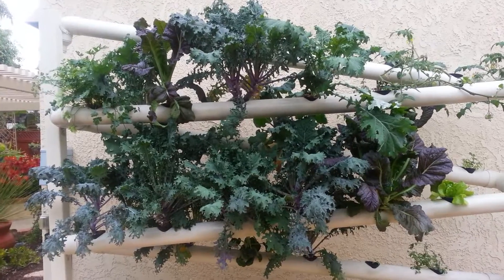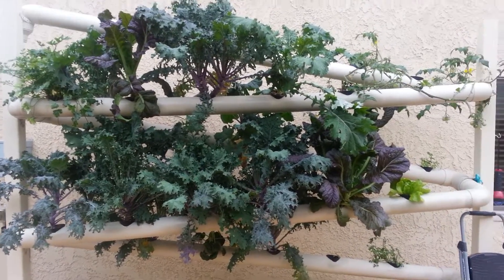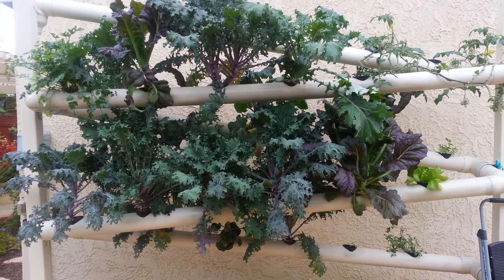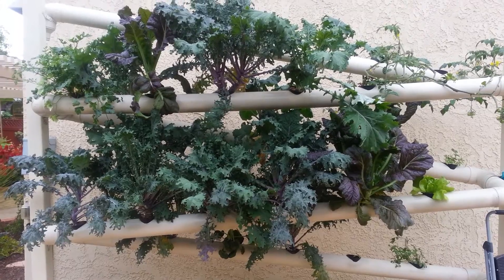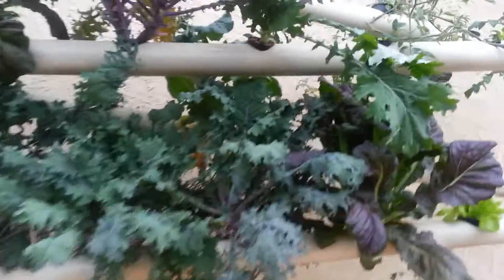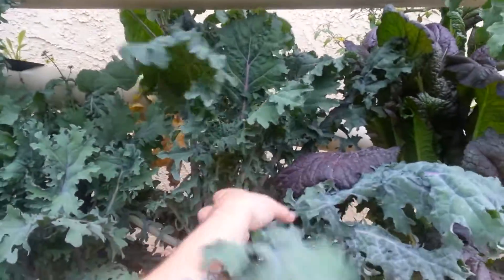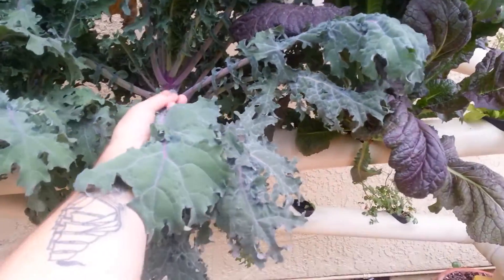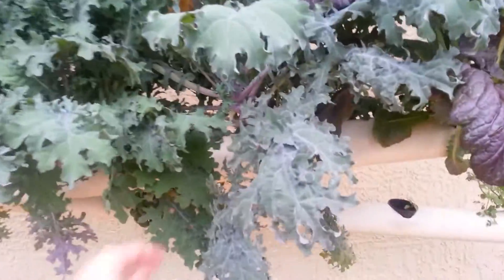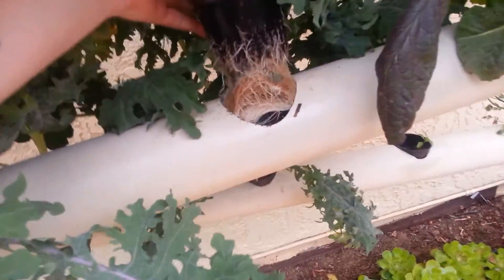A lot of people have been asking what to do with roots or how roots grow when your plants get big in veg. These kale plants and mustard greens are pretty big — just a leaf is the size of my forearm. That's a great question we get all the time. Let me show you the root system in a red Russian kale.